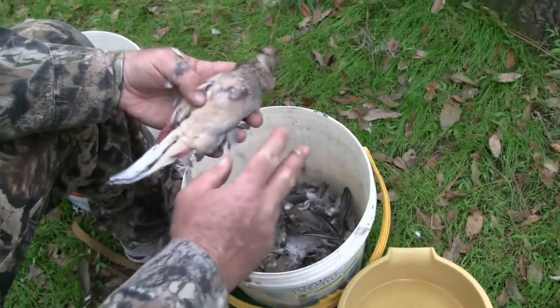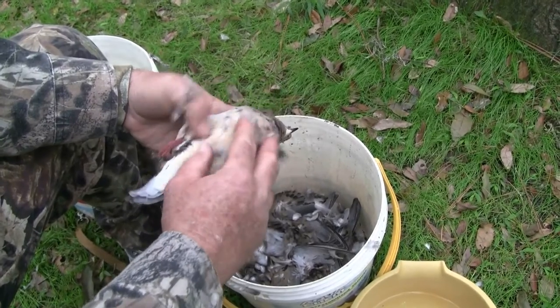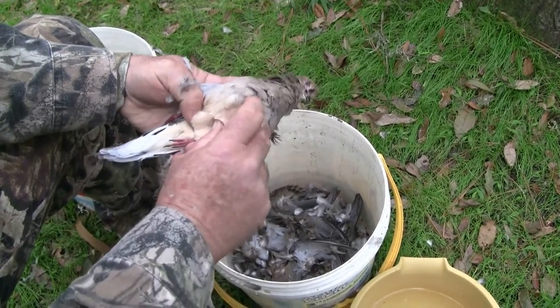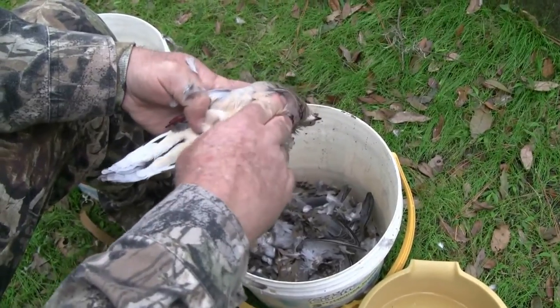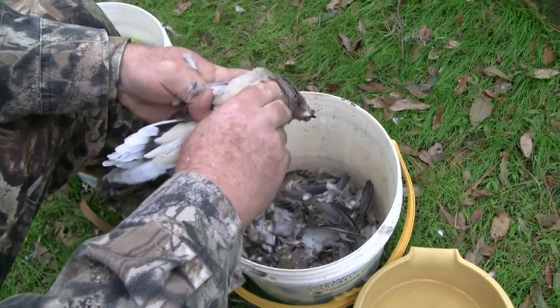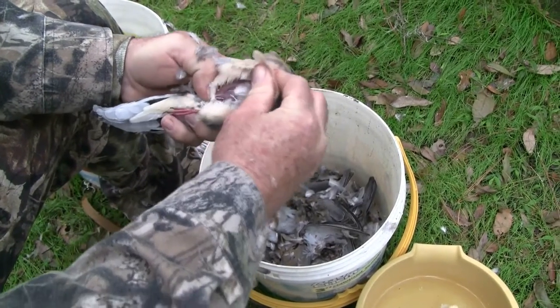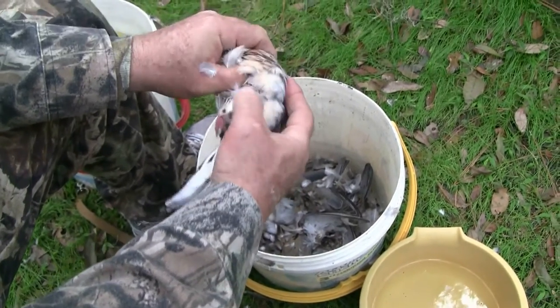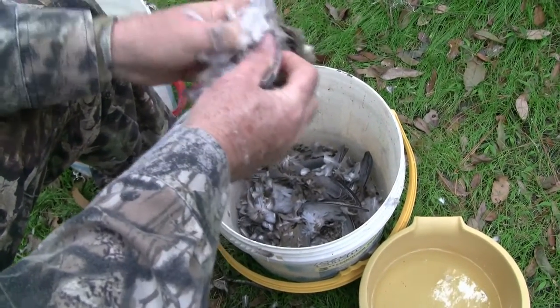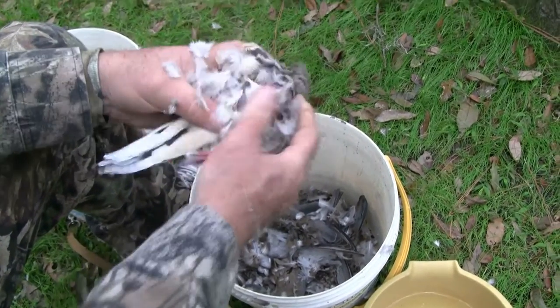After you have the birds and all the wings have been removed close to the body, you reach in to the bird's breast and you can feel that breast bone running down the front of the bird. You just kind of push in at the base of the breast where the stomach of the bird would be, and that just kind of punctures that skin and peels the skin back away from the breast.